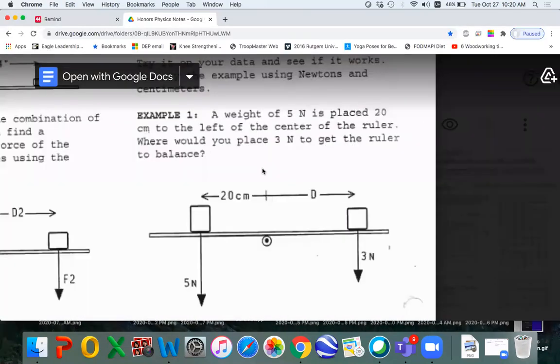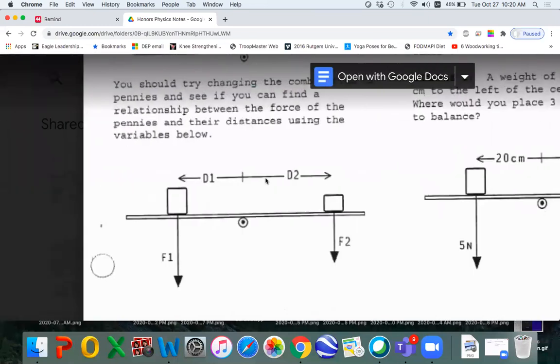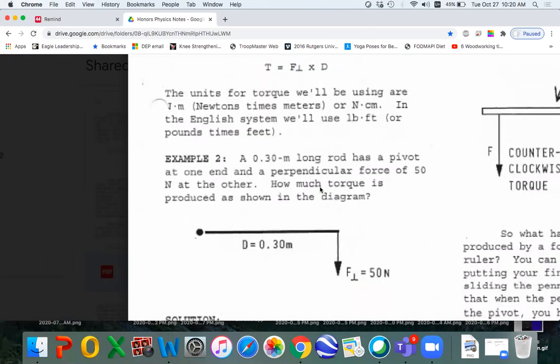People always ask me, do you have any worksheets with examples worked out? Well, here it is. Here's example one, and you can certainly try this problem and then cover up the work. Don't look at it until you try it. And here's example two.